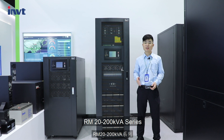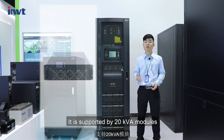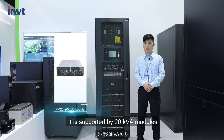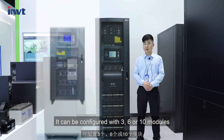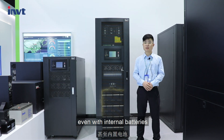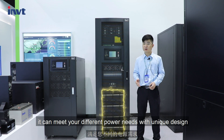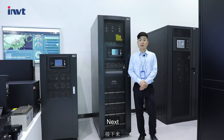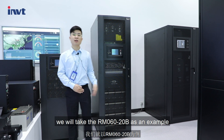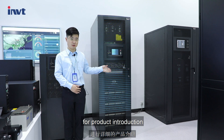The RM20-200kVA series is the first generation product of IMVT Power, supported by 20kVA modules. It can be configured with 3, 6, or 10 modules, and even with internal batteries, it can meet your different power needs with its unique design. Next, we will take the RM060-20B as an example for product introduction.